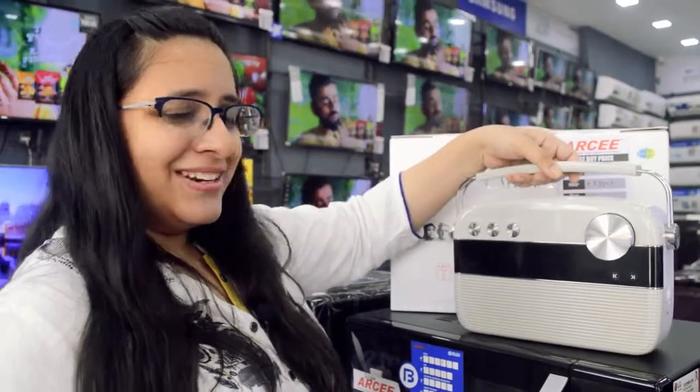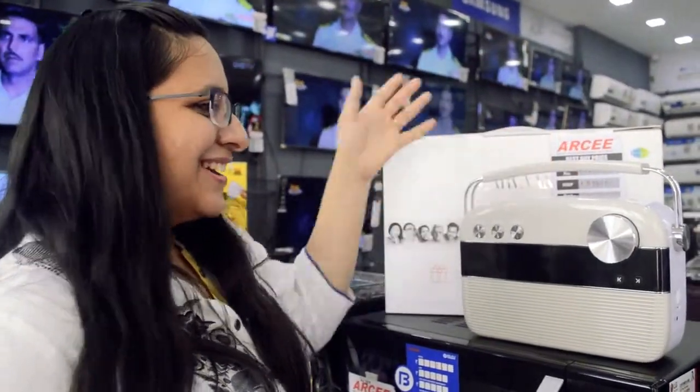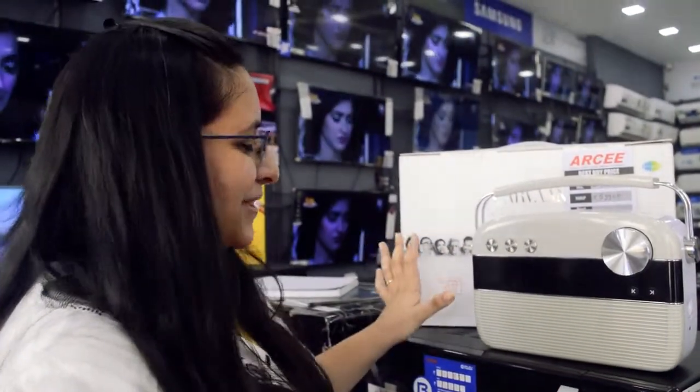It comes with a nice handle and it's very portable, so you can just go anywhere with it. For some nice picnics and all that, you can just put it on the side and relax with the lovely music.